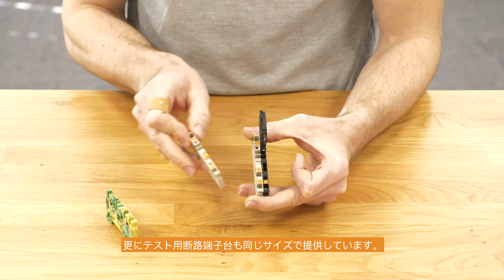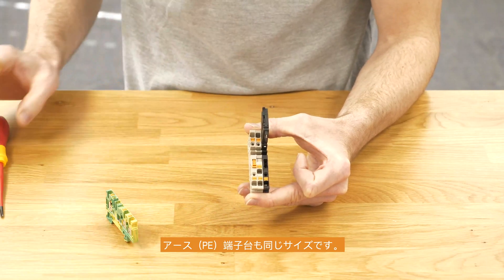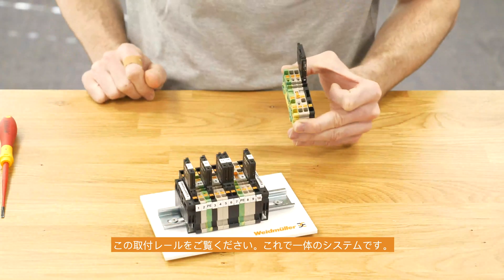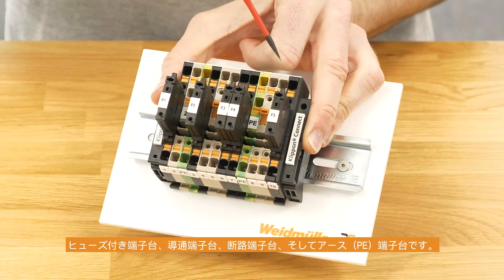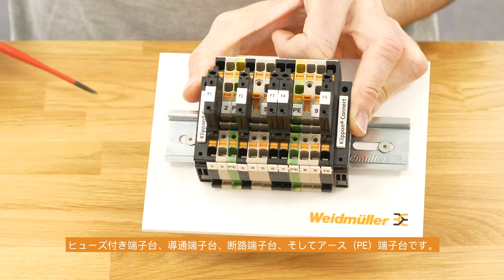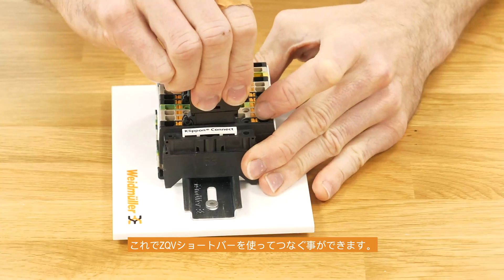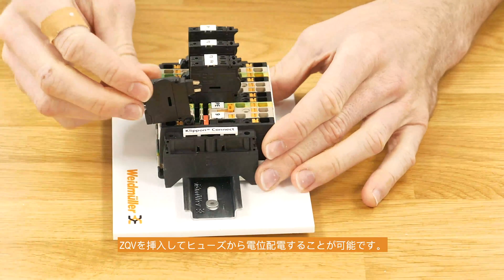There is also a disconnect terminal block with a disconnect lever in the same shape, and we also have the PE version in the same shape. So we are talking about a whole system, which you can see here on this board — all the functionality in one system. You have the fuse terminal block, the feed-through terminal block, disconnect, and the PE version as well. The cross-connecting channel is also in line across the whole system, so you can easily cross-connect your potential by using a ZQV inserted into the channel.